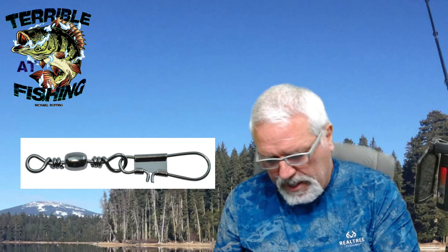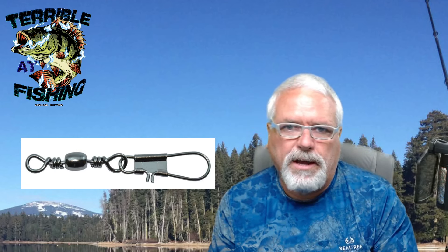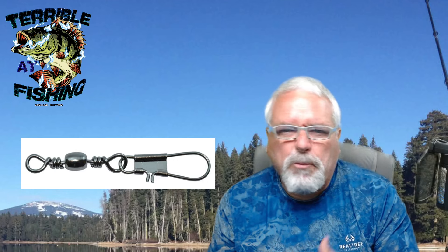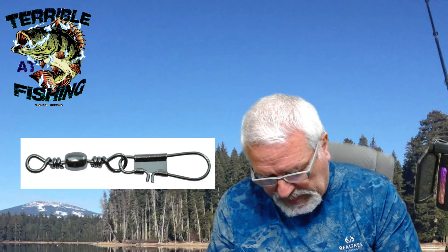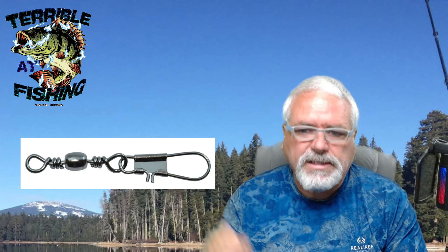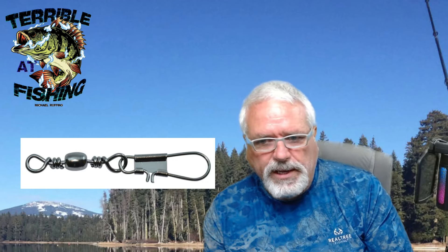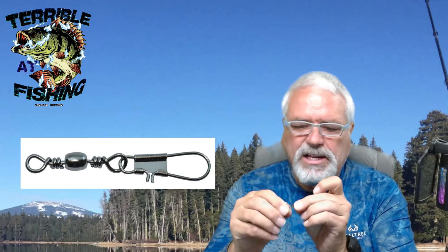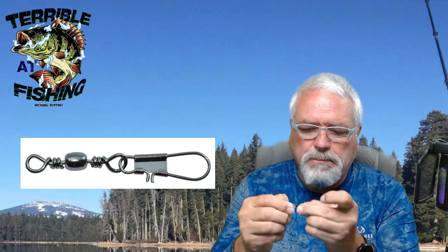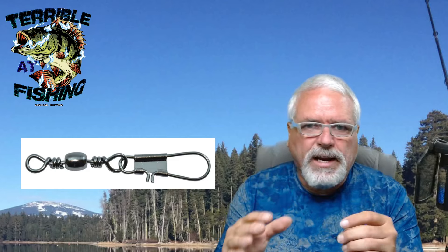I use these on my BFS all the time. When I go to topwater, maybe I won't use it — I'll direct tie to it. But most of my baits, I do use this type of snap swivel. It allows the bait to move freely because it actually has that hinge right there that allows it to move. And then of course, the swivel reduces any kind of line twist.